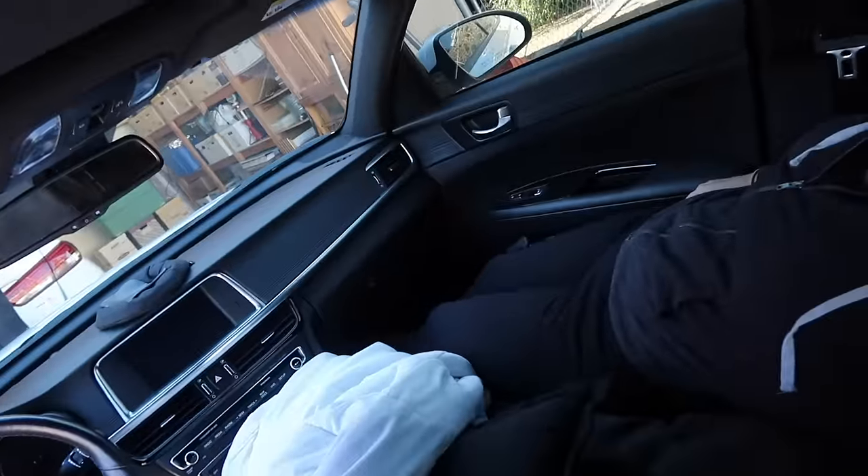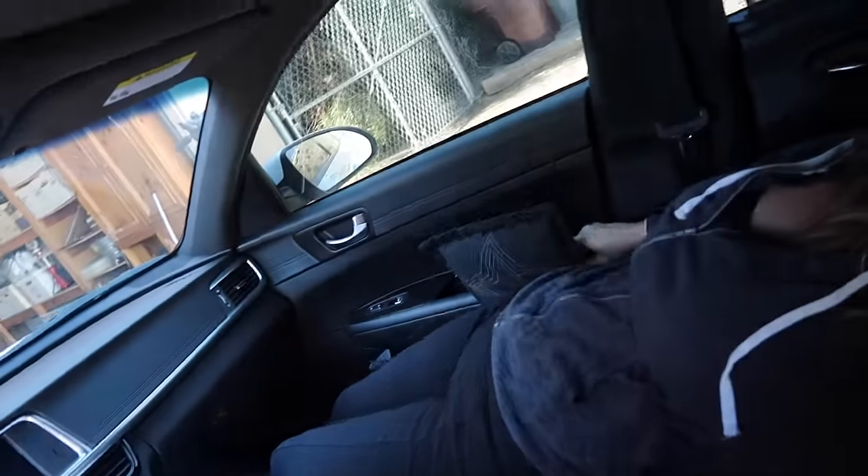Between the inflatable pillows and the big comforter I can lay pretty straight in the front seat. Turning side to side is okay but definitely not luxurious. With the right amount of padding it's not a bad night's sleep. After two nights of that I was so excited to finally go pick up my new air mattress from the Amazon locker.